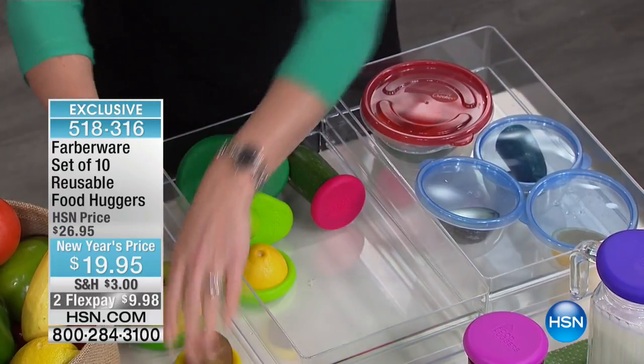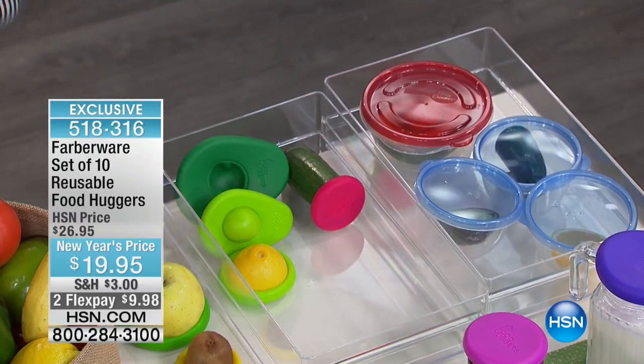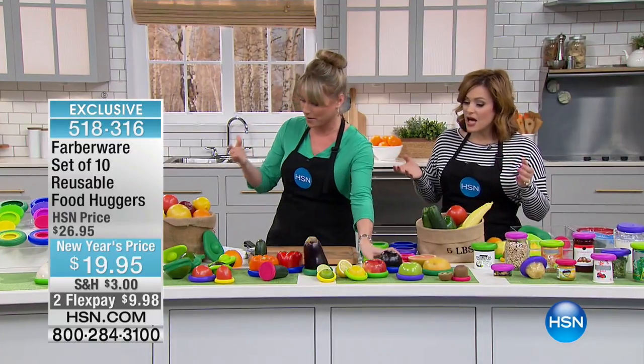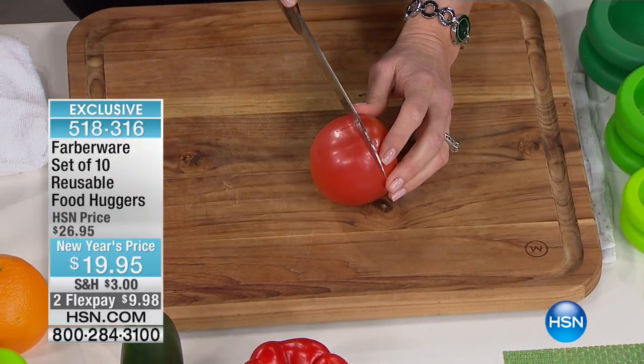Think of it in terms of not just preserving food but saving money, because that's the number one reason we throw food away. Saving money, too, on the baggies, on the plastic wrap, on the tin foil. Saving the earth. All this stuff that we're buying just to preserve the food — you're still spending money. This is reusable.